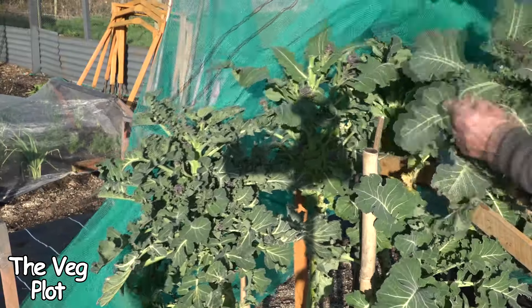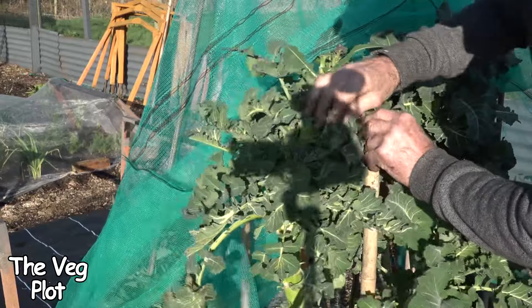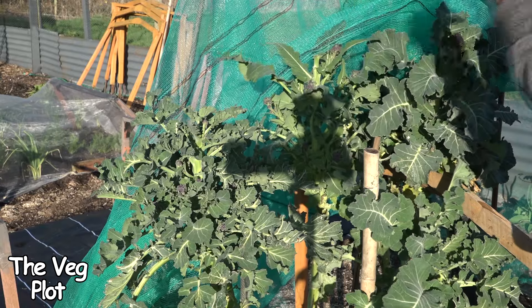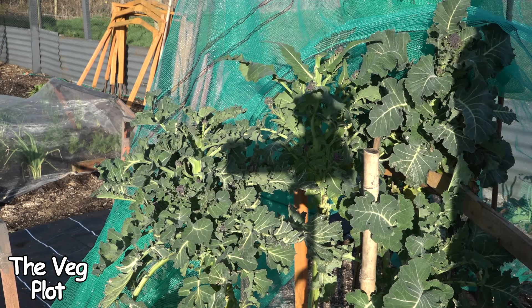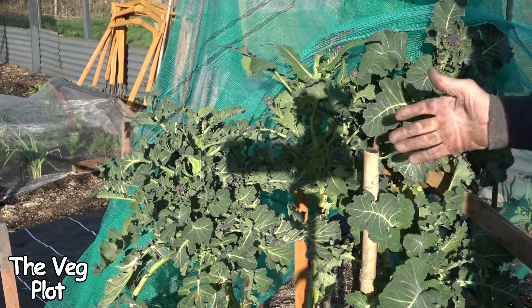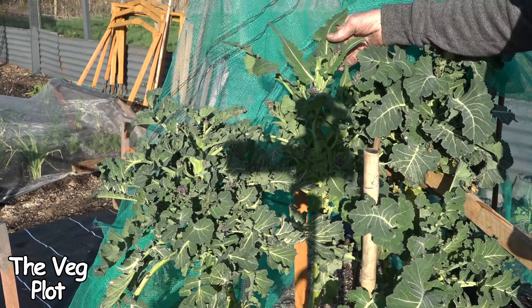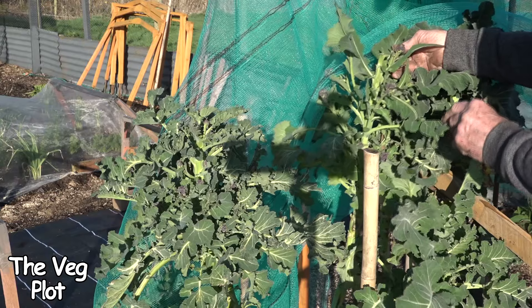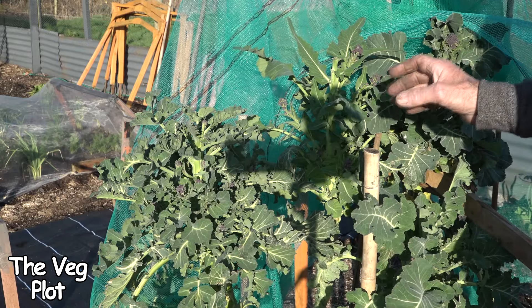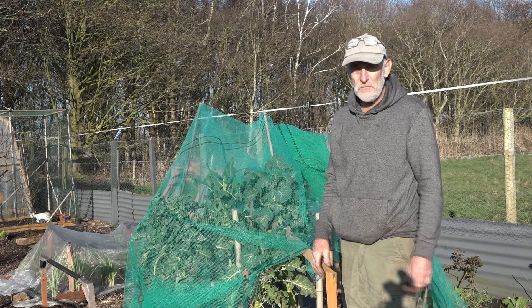I was hoping for another harvest of purple sprouting today but there's not really that much on. I had a harvest two days ago — it is absolutely beautiful stuff, just gorgeous eaten raw, really distinctive sweet flavour, and I absolutely love it. For the ground it ties up and the time it's in the soil it's probably not worth growing, but when you get these little spears at this time of year the taste is just absolutely fantastic and for that alone they are worth growing. A plateful two nights ago, steamed for a couple of minutes then coated in butter and salt — it's just a meal on its own.